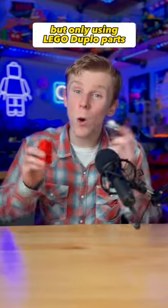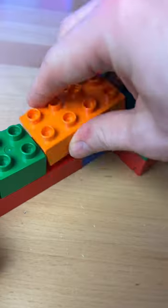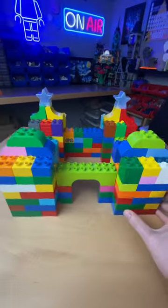Let's build something out of Lego, but only using Lego Duplo parts. So I first grab a buttload of my Duplo — that's a lot of Duplo. And I start stacking them together to create this little outline. Next, I add this little arch and build these four towers.